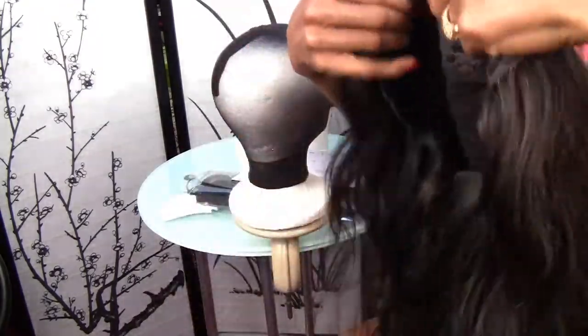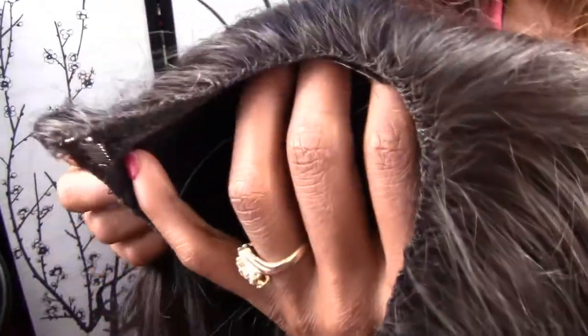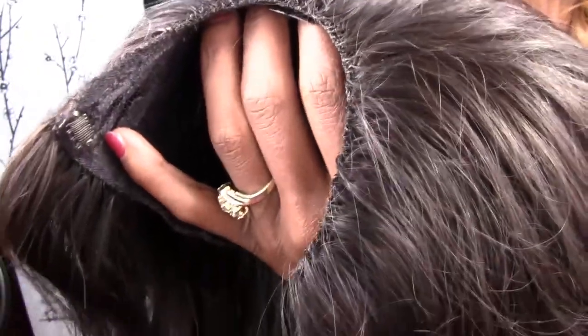How you know that this is a custom made U-part wig by Goddess Lily is because all my wigs have that ventilation across the top, so it lays totally flat — you won't have that little track showing up there. So put your orders in guys. I'm looking forward to hearing from you.